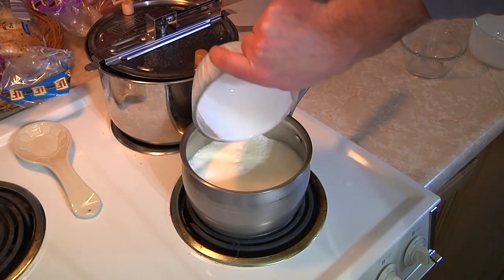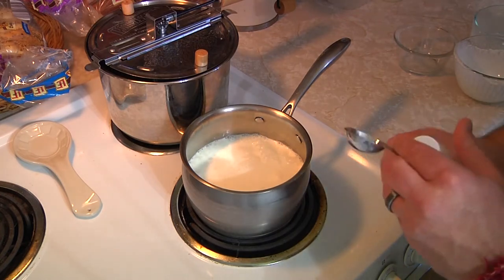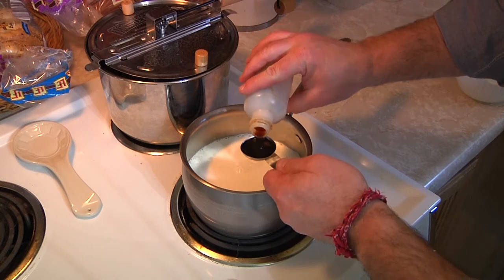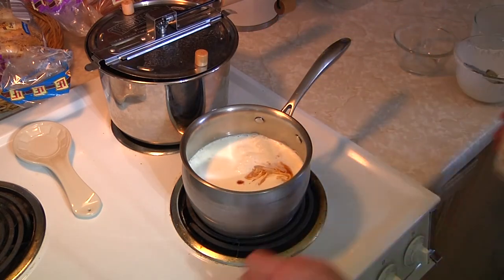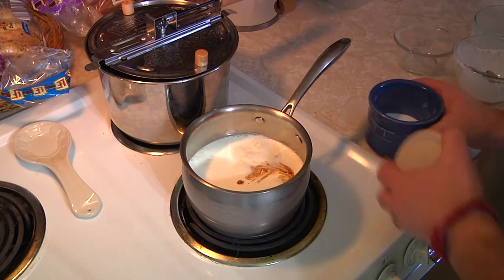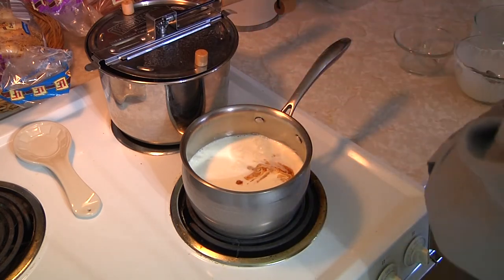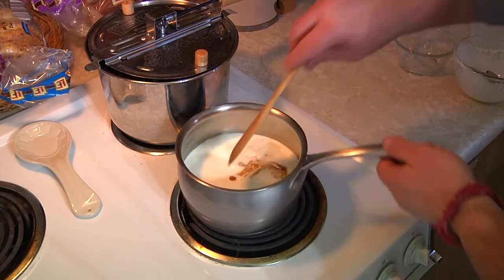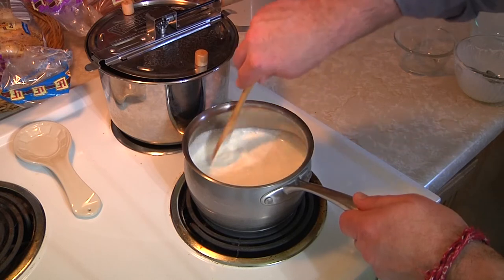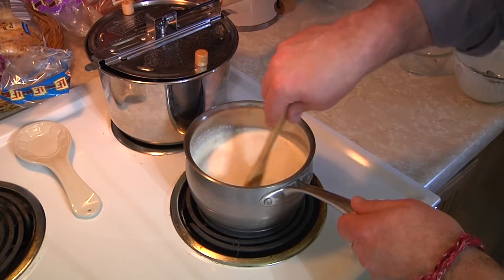All of the ingredients are almost in — I just need my vanilla. In you go vanilla, one tablespoon in. And now, as promised, we need just a little dash of salt, not a bunch, just a little bit, because it actually helps bring out that sweetness in the ice cream. So now we're going to heat this up and keep stirring. You don't want to scald any of this stuff. We're going to melt this sugar up and then move on to step two.